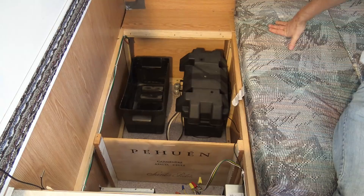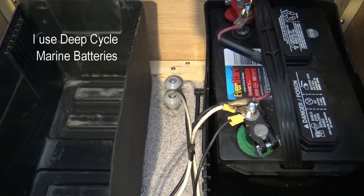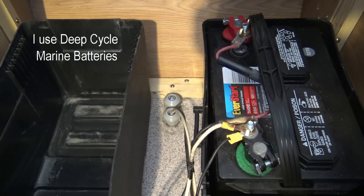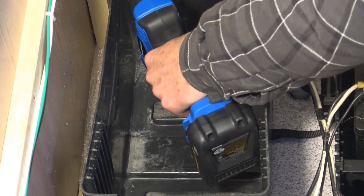Fortunately there is room for two batteries. I also had some cable connectors already installed in the floor so I just reused them. I used wood screws and washers to keep the boxes secure.